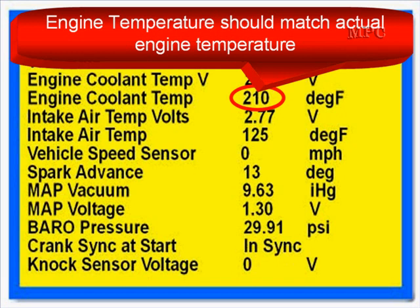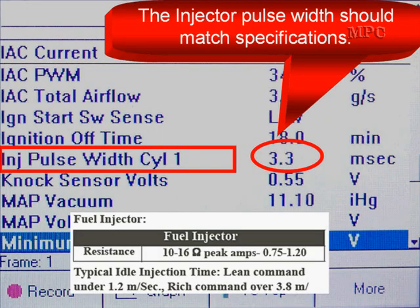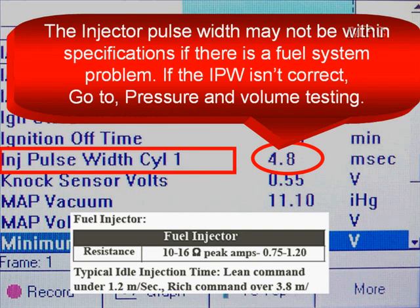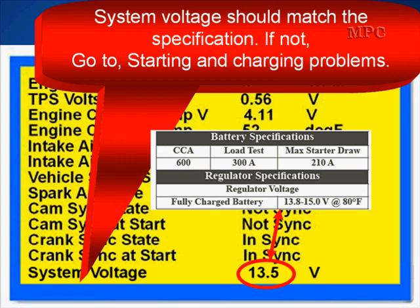Engine temperature should match actual engine temperature as it did key on, engine off. If it doesn't, test the ECT sensor and its circuits. Injector pulse width should match specifications; if it doesn't, go to long-term fuel trim and analyze that. The injector pulse width may not be within specifications if there's a fuel system problem, so go to fuel pressure and volume testing. Inlet air temperature should match actual air temperature. If it doesn't, test the sensor and its circuits. System voltage should match specifications; if it doesn't, don't overlook it — go to starting and charging problems right away.